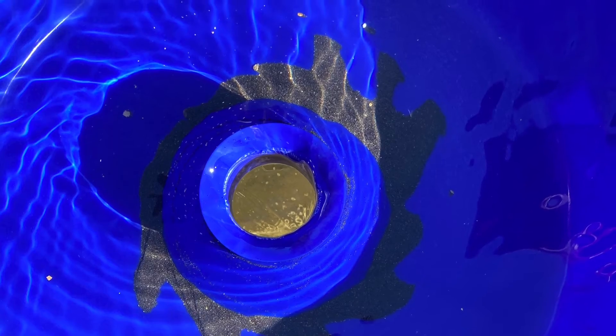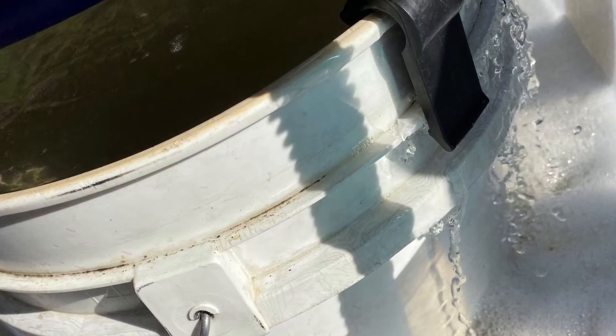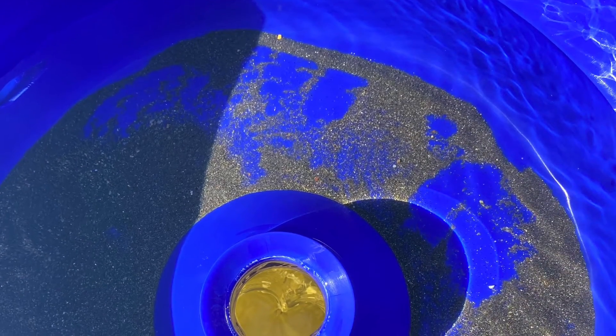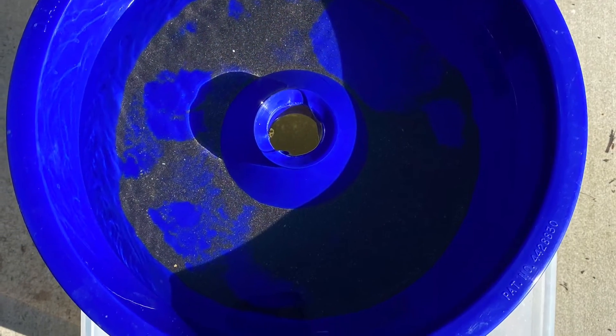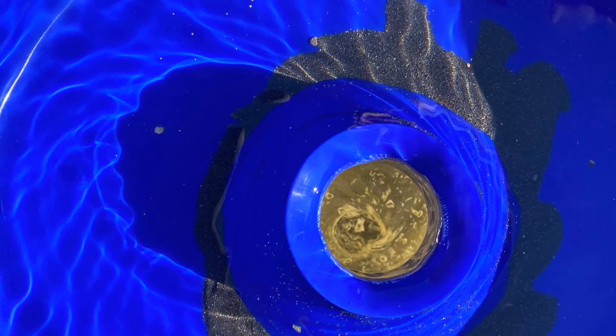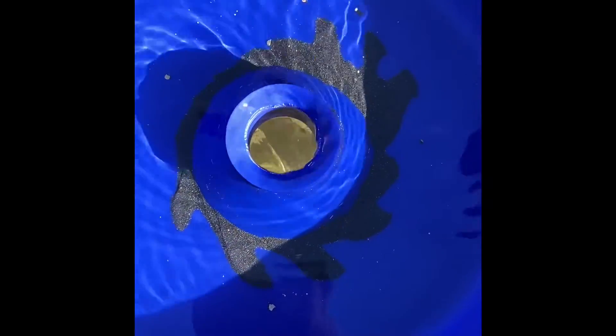I know for some people that work in the Saskatchewan River, it's all about the fines, and for them this unit's probably going to pay for itself. For those of us out in Northern California, it's probably not — but I do recommend it. It does make cleaning your gold easier. It's something to do on a rainy day, but it's not going to make you any richer than you were before.